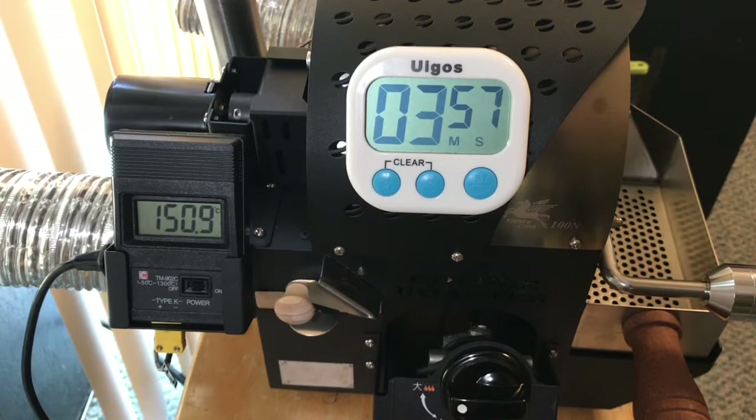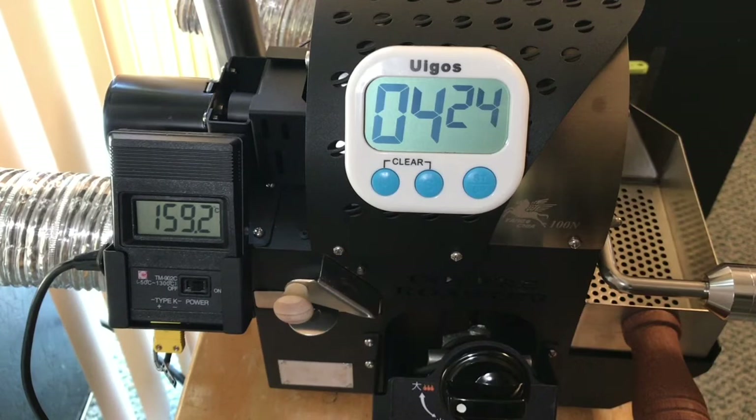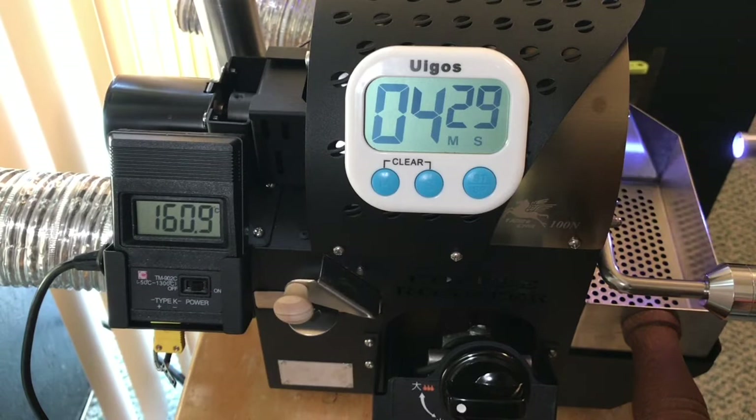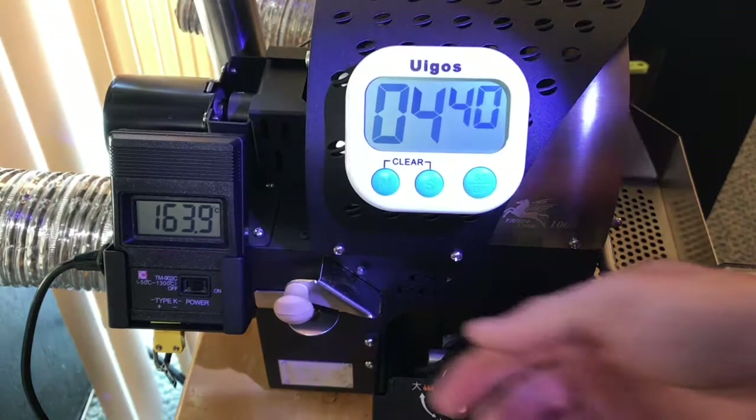We've hit 150 at approximately four minutes. Still got some green. Looks like a transition now. Let's increase the air to two.